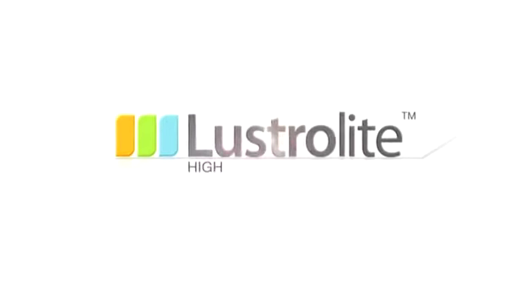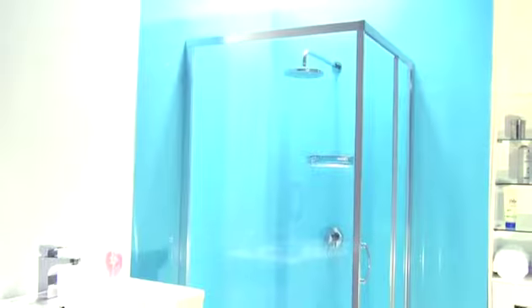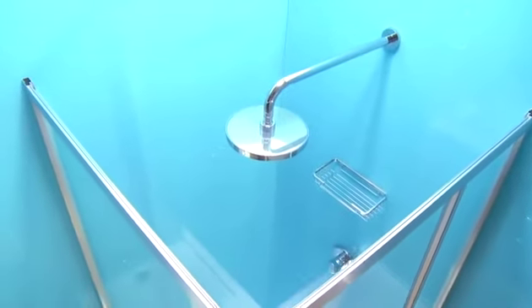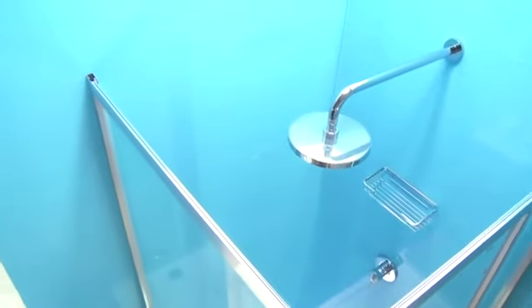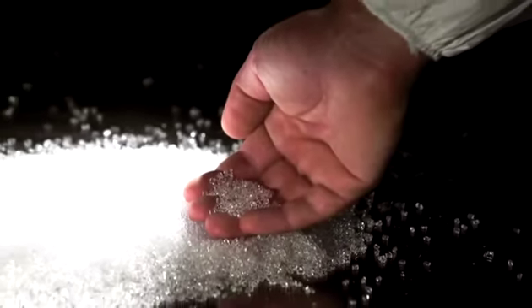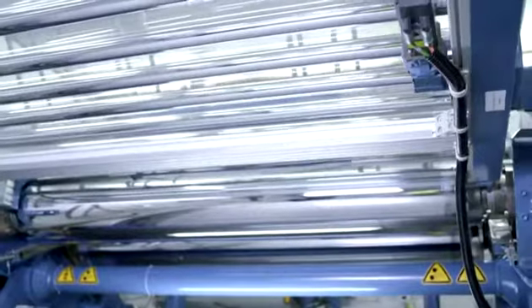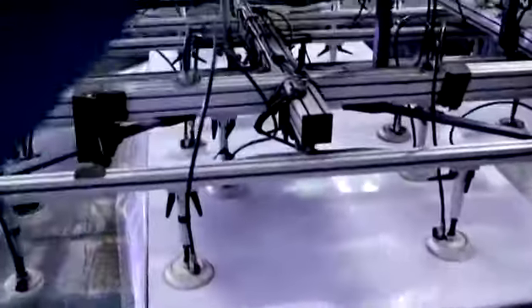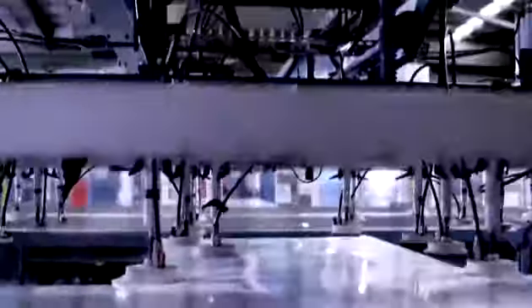Modern showers and bathrooms demand a modern solution. Lustrolite designer shower walls are an ultra-gloss high-tech polymer material available in a range of designer colours. Lustrolite is manufactured from optical quality acrylic resins using advanced and fully automated extrusion technology. The coloured and clear layers are fused together and cannot be separated or affected by moisture.